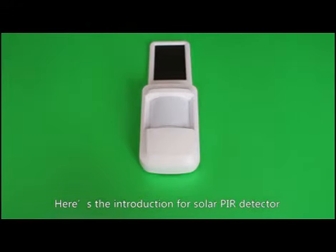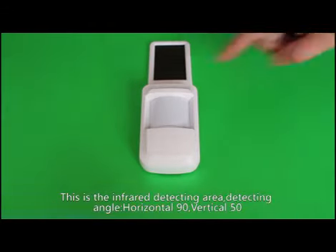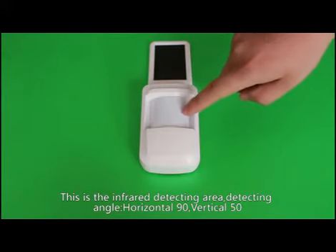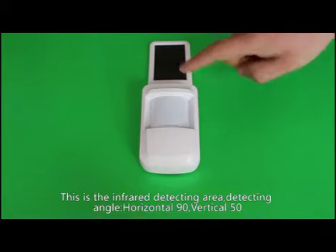Here is the introduction for the solar PIR detector. This is the infrared detecting area. Detecting angle: horizontal 90 degrees, vertical 50 degrees.